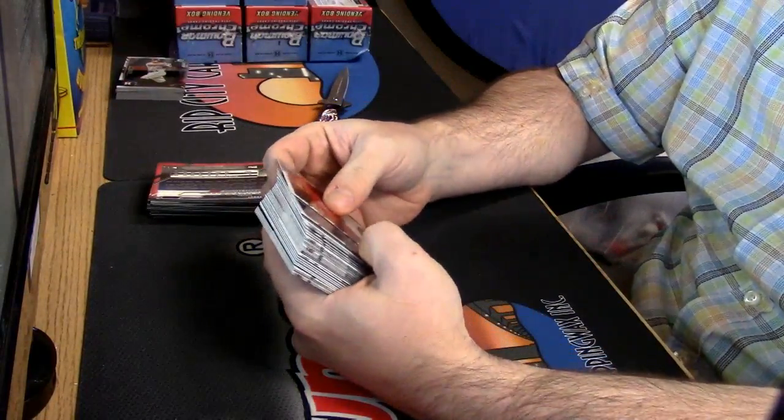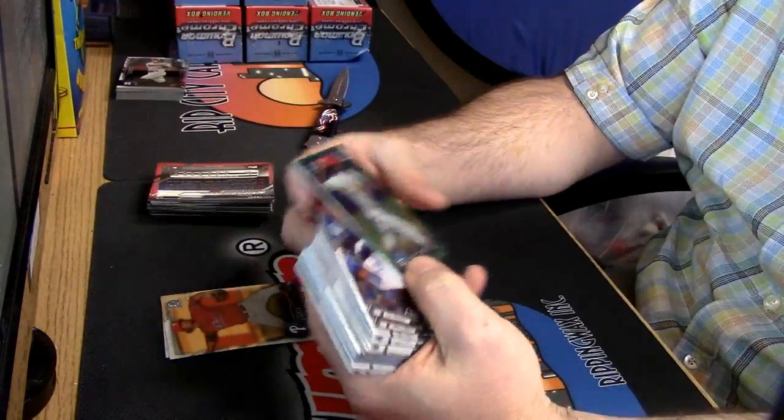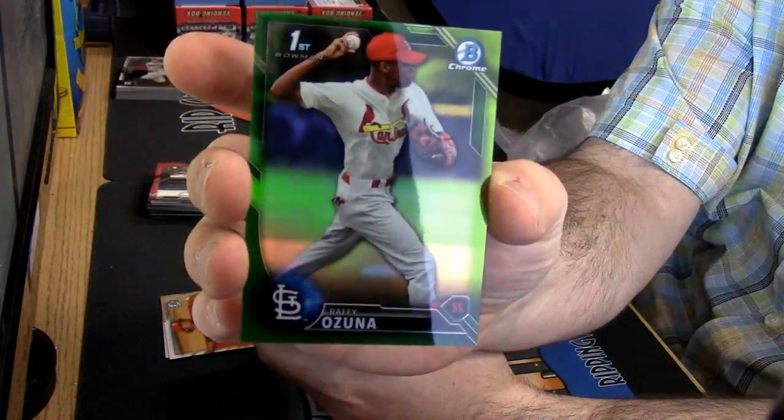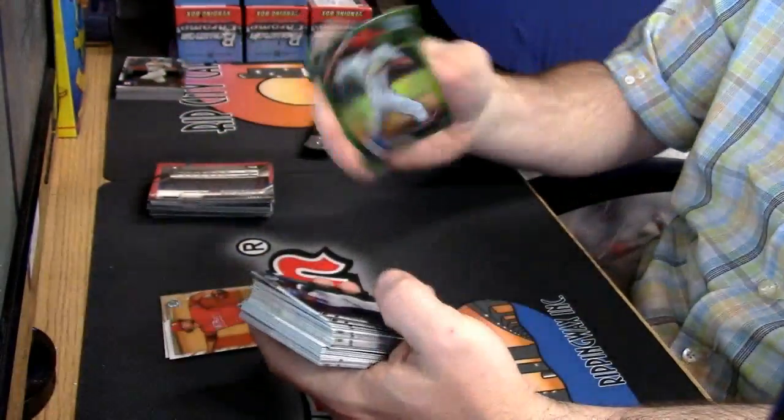All right, start with some color. Rafi Ozuna, green.